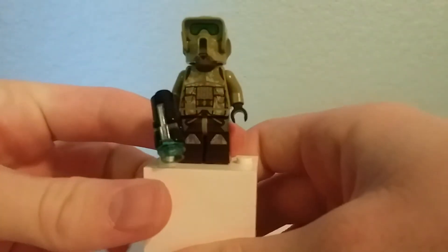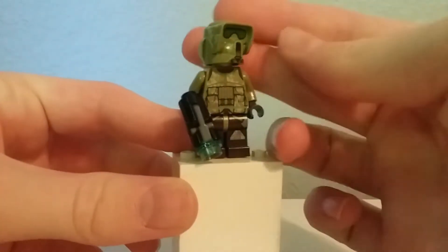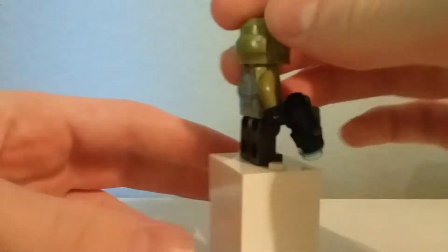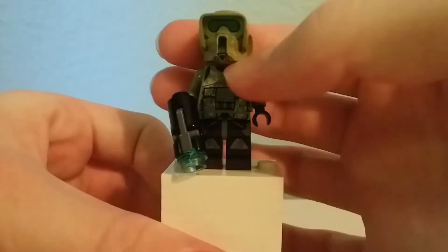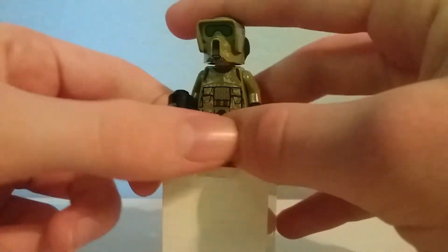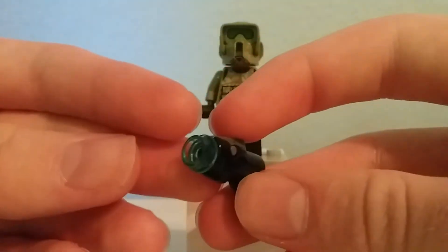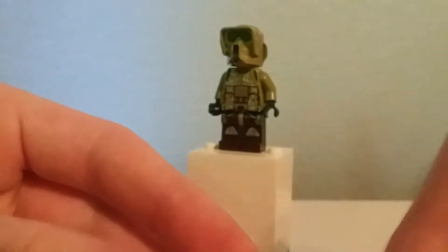Here's the 41st Elite Core Trooper. Most people know this as just the Kashyyyk Clone Trooper. Now this has appeared in several sets since, but at the time we could only get it in this set — I think it was either the ATDP or the gunship. Now this was the first year of stud shooters; if you don't know how these work, push down on it and it fires.